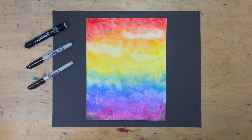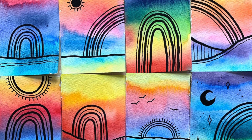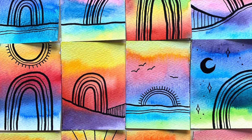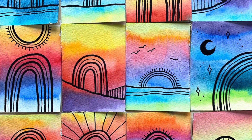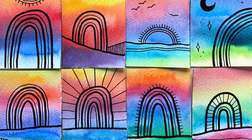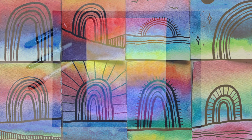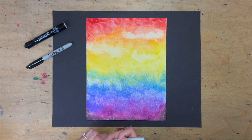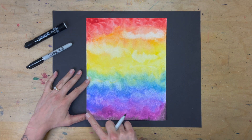Now it's time to add lines in the style of Camille Garrick. Her compositions are simple and peaceful — she uses thick and thin lines to draw the eye in a certain direction and adds fine details for that extra little oomph. If you're feeling nervous about starting on your painting, grab a piece of scrap paper and practice different backgrounds first.